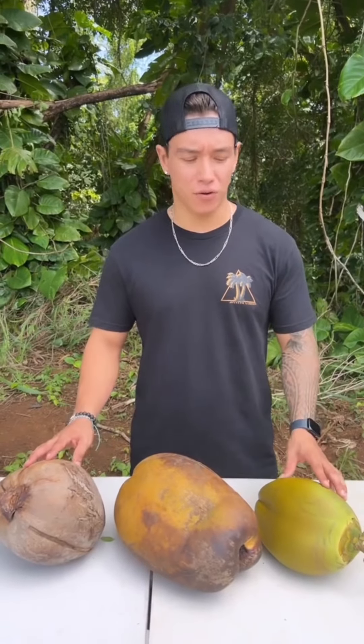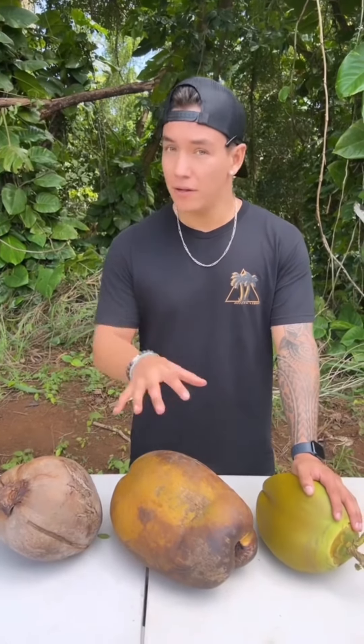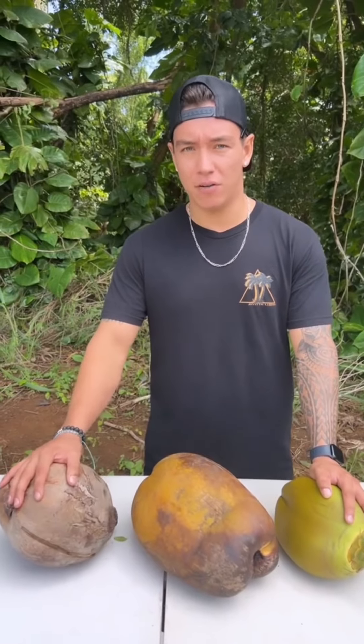As you can see here, we have three different stages of coconuts: the green coconut, the not-so-green coconut, and the not-green-at-all coconut.